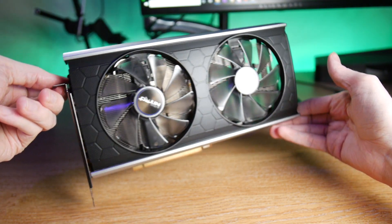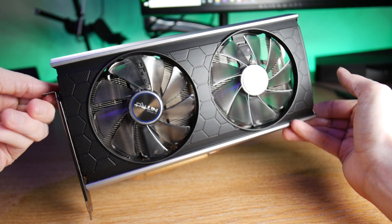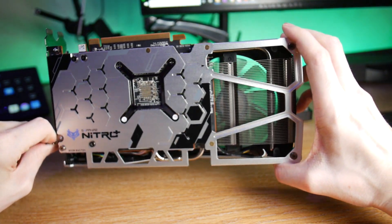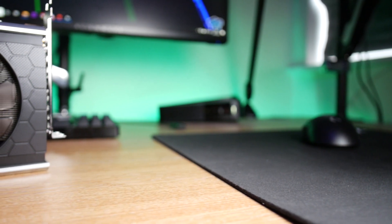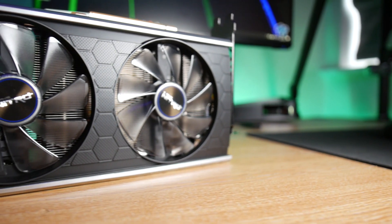Like the Nitro Plus 5700 XT, the 5500 XT keeps its big brother's good looks with a similar shroud design, but now utilizes the award-winning Dual X cooling solution, which is incredibly efficient at keeping your card cool even in the most heavy workload circumstances. The fan heads feature dual ball bearings which have an increased longer lifespan over previous model designs and are 10% quieter as well.